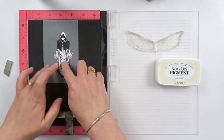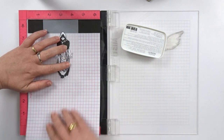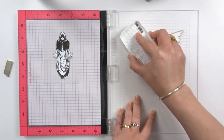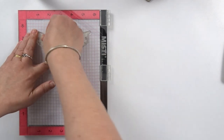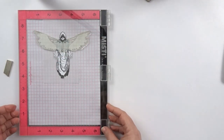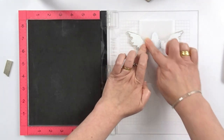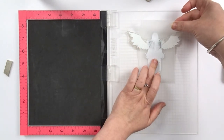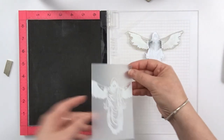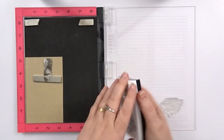I masked off my angel so I could come back in and stamp his wings. I really want to put some words of this set in my notebook.